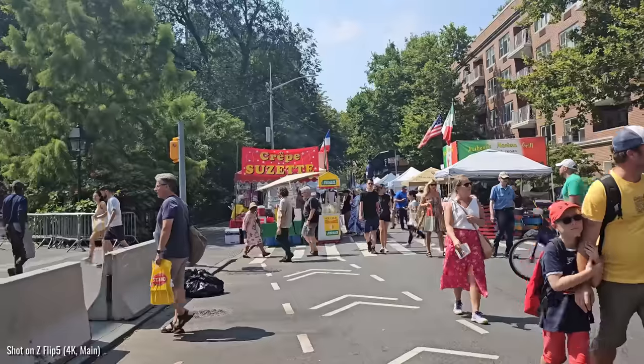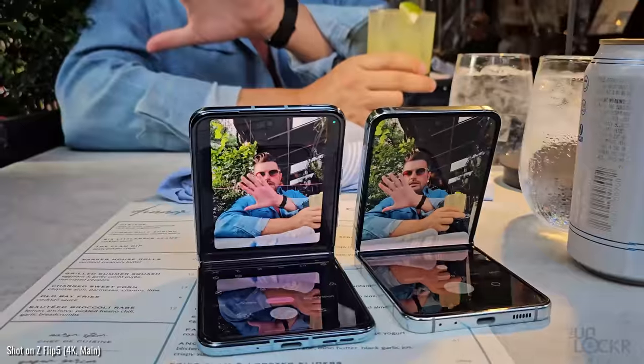Hey, cheers. Morning. Another day, another real-world test. Today we're doing it on the Samsung Galaxy Z Flip 5, the new flip-style foldable from Samsung.